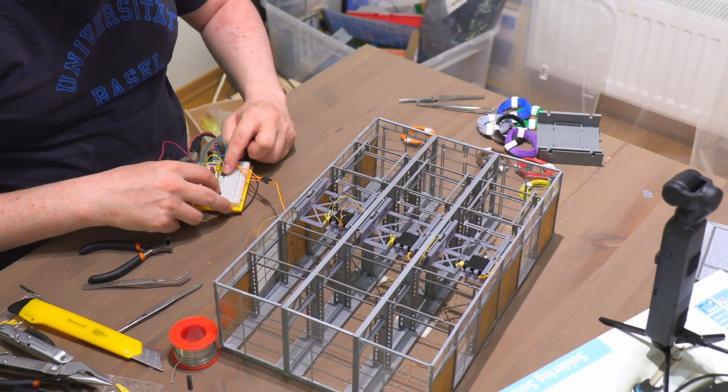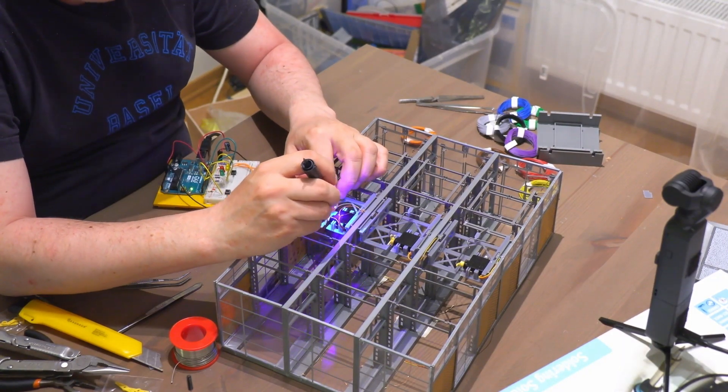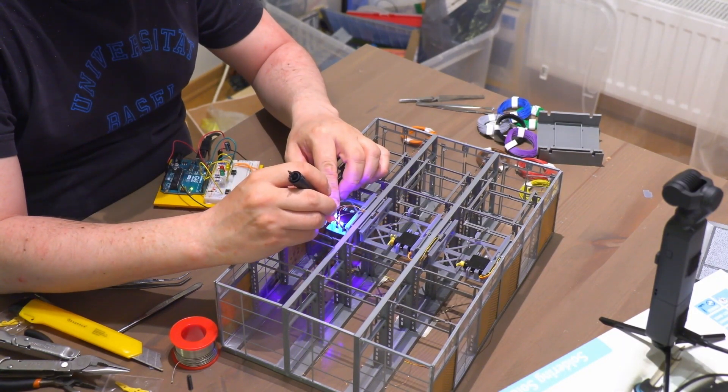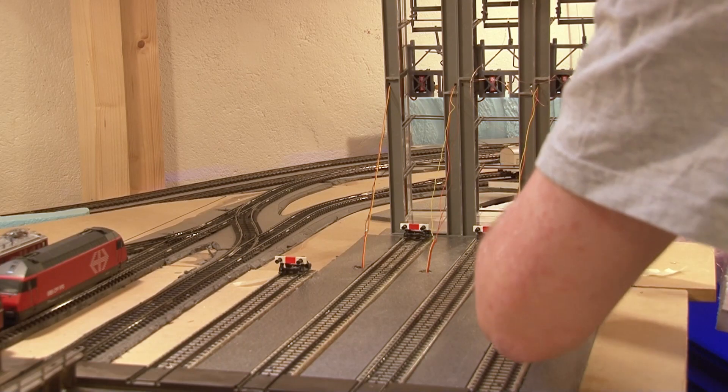I check as usual that everything is still working, and then I use Bondic UV glue to isolate the wires so they don't short-circuit.